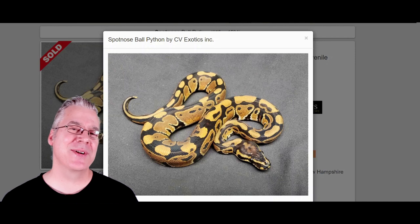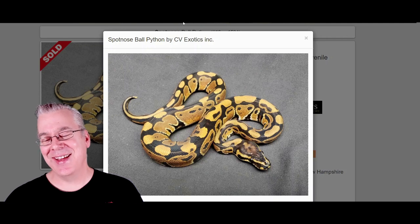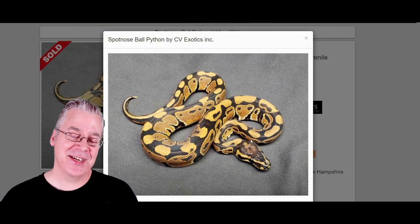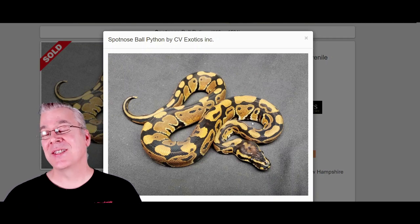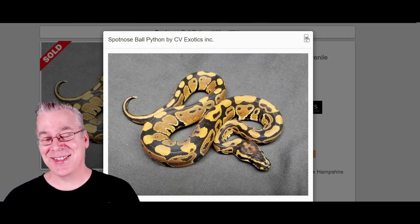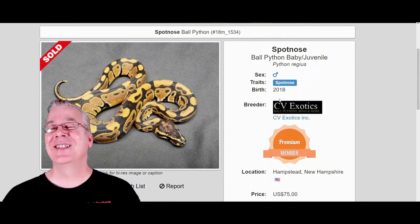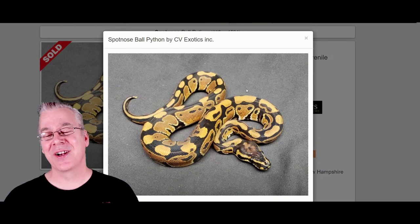I'm going to jump over here on MorphMarket.com and start with the spot nose. This is what a spot nose ball python looks like — at first glance you'd probably think it looks like a normal ball python except for the head stamp, which kind of gives it away. The spot nose has been around for quite a long time and the prices are pretty reasonable. This one sold for $75, and keep in mind you'll probably pay $75 just for shipping on a lot of these, so realistically about $150 to get a spot nose on MorphMarket.